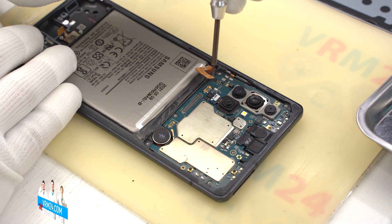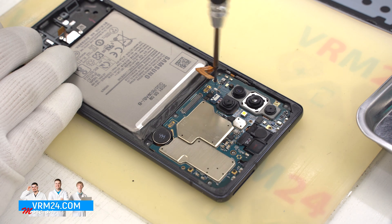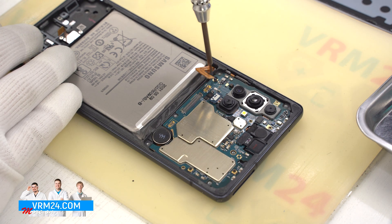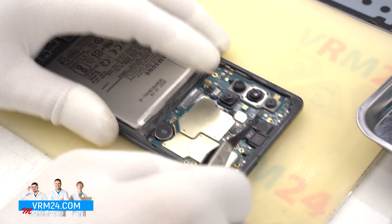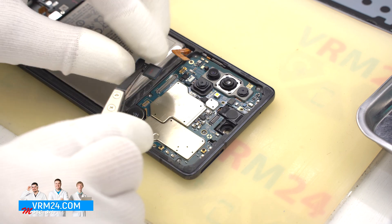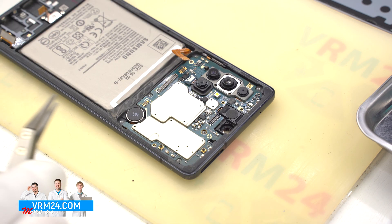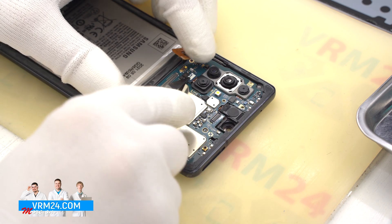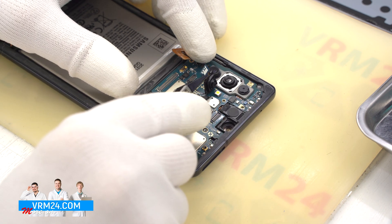We unscrew one screw securing the motherboard using the same 1.5mm Phillips screwdriver. Then we detach the front camera and also detach one rear camera. The body of the camera is slightly glued, so we need to be careful.